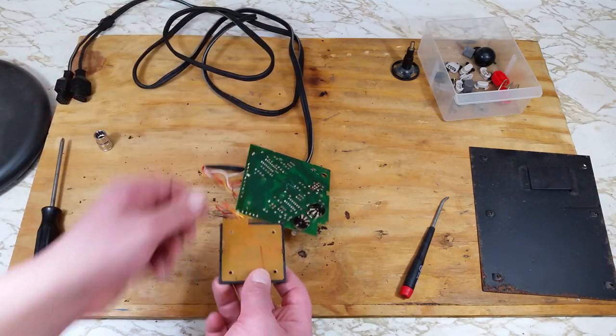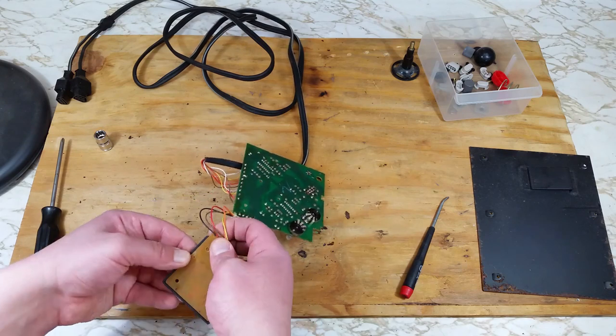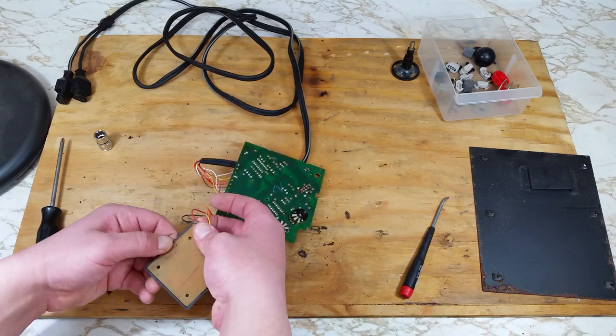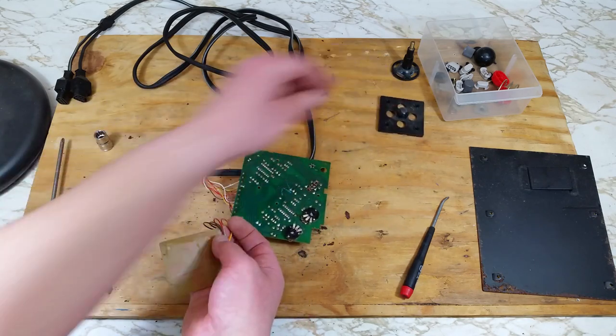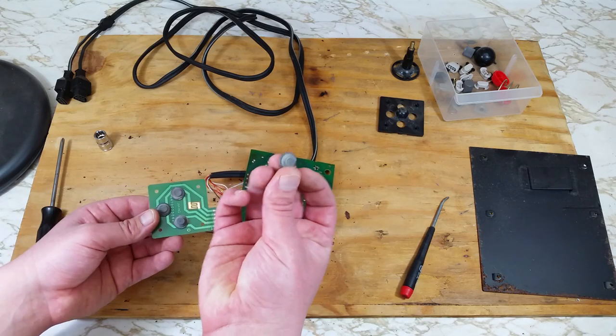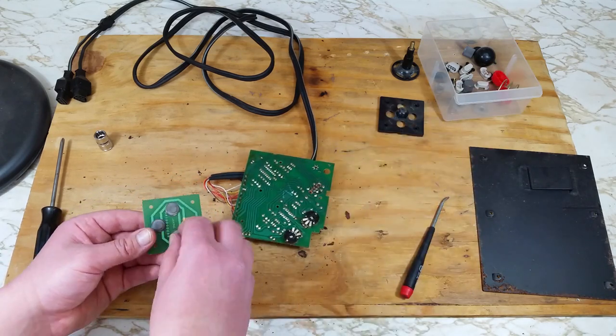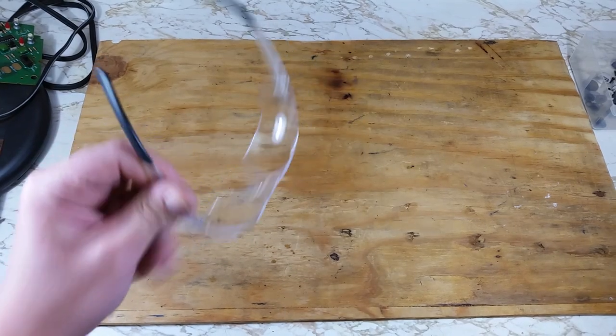On the bottom of this there's two clips holding this board together. Being careful not to break it — this plastic is around 30 years old. Those pads are kind of stuck to the board but come off pretty easy. Now we'll set everything off to the side and work on that rusty plate.